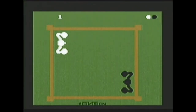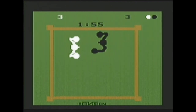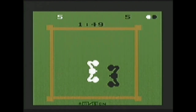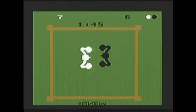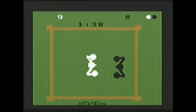Boxing — I've seen this one before. I can't take much more of this.